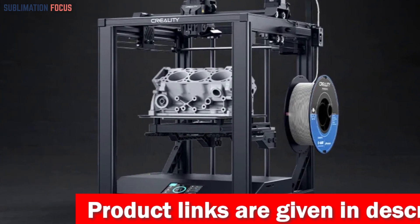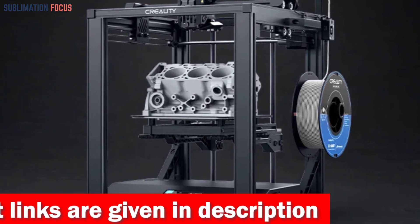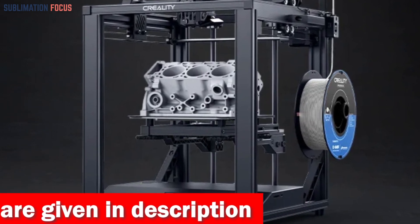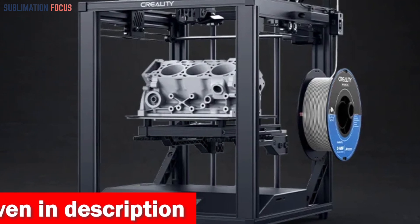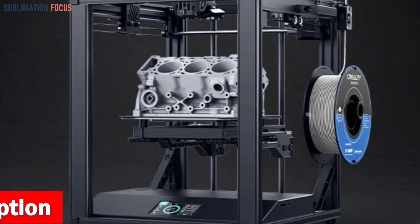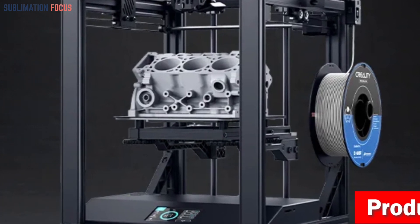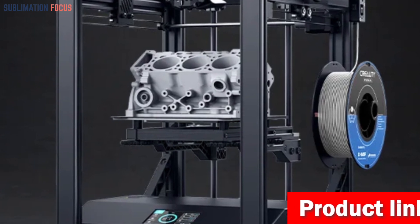Get ready to dive into a world of limitless creativity with its mind-blowing printing speed of 250 millimeters per second, saving you a whopping 75 percent of printing time. What sets the Ender 5S1 apart is its exceptional motion system equipped with standalone motors at each XY-axis, allowing for 2,000 mm/s² acceleration.